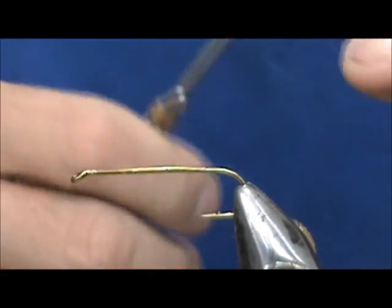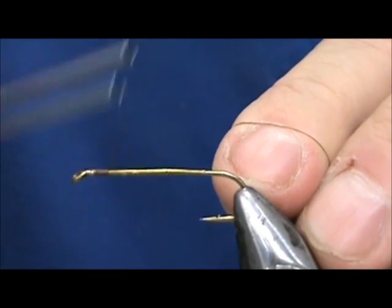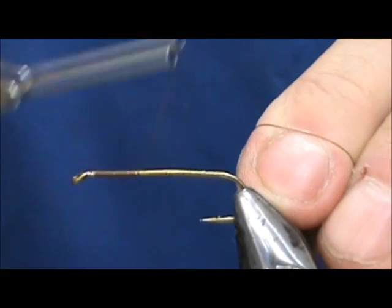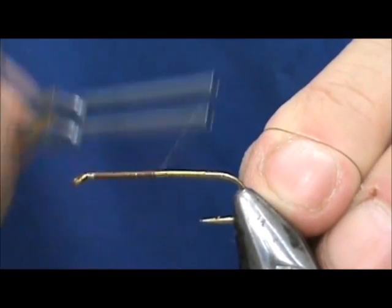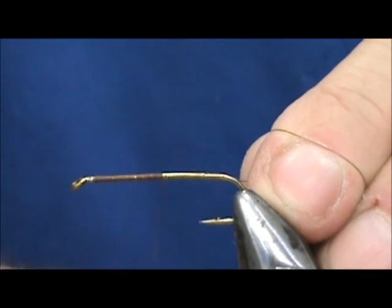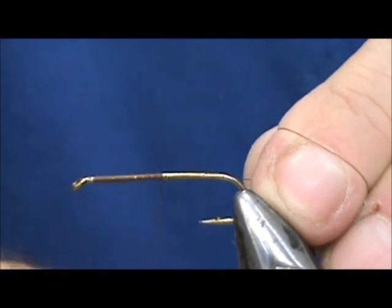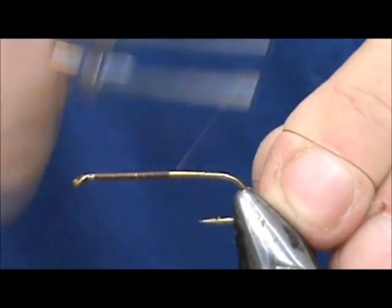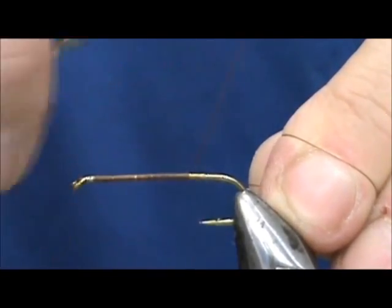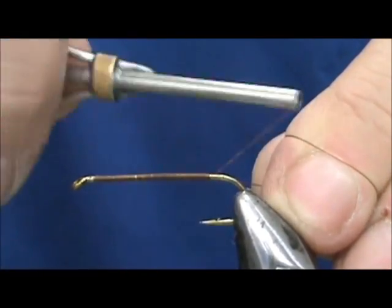We're going to start the thread behind the eye and take that back to where it would hang at the barb. I was recently out fishing — here it is the third week of October. The stream is pretty low and I saw a lot of small chubs. All of the fry you see in the summertime, they're 2 to 3 inches long now, and I caught a couple of them on dry flies. So I'm going to try to match that now.